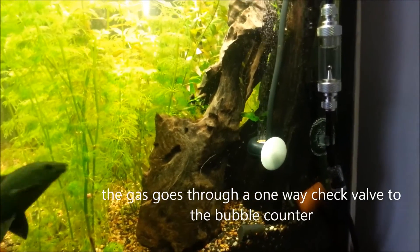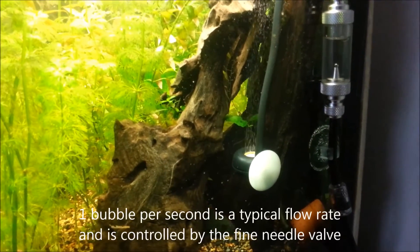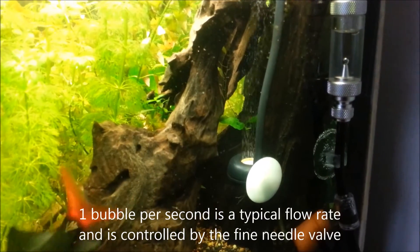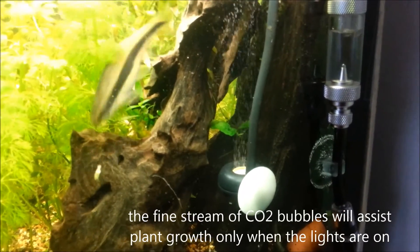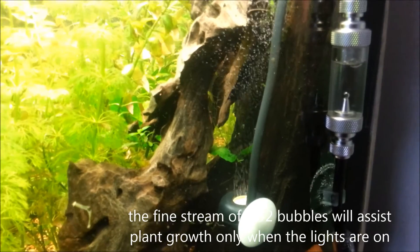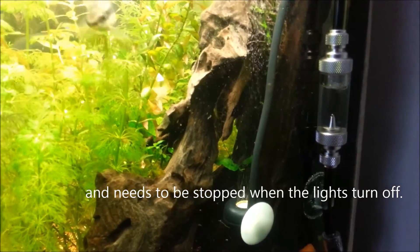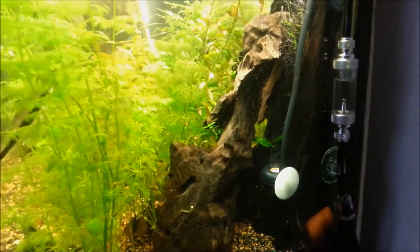The air hose taking the gas to the aquarium goes through a check valve, to the bubble counter, and then to a diffuser. One bubble per second is about the normal. This only works during the period that the light is on, and is turned off when the light is off.